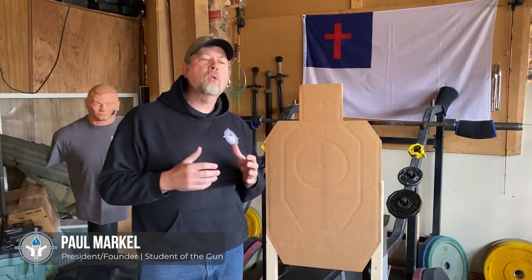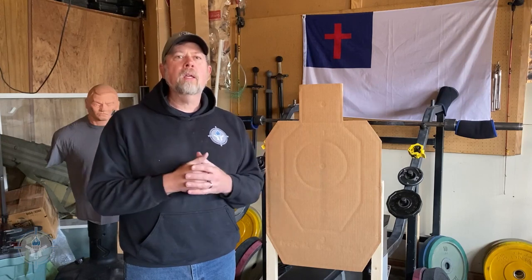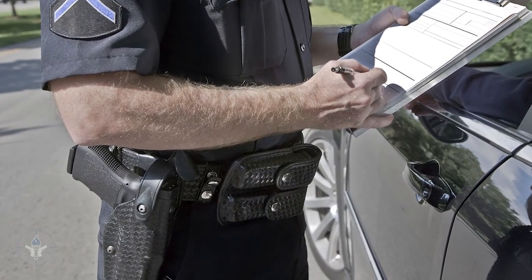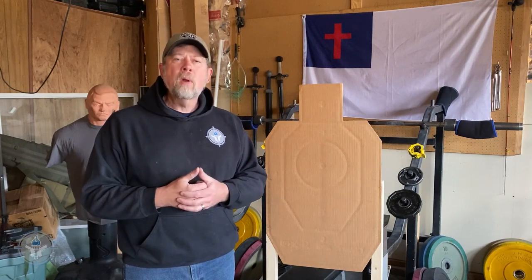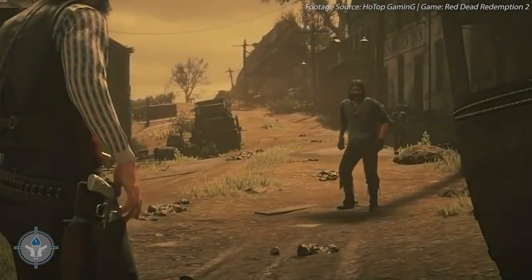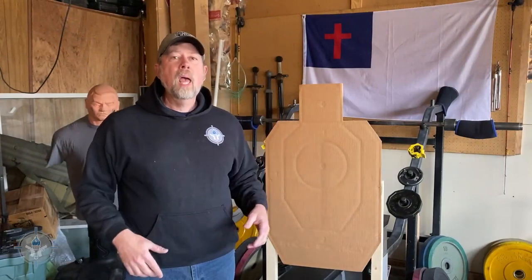Probably 20-some years ago I was introduced to the term 'thoracic triangle.' The instructor explained: handguns are relatively poor fight stoppers — we know this — but we carry them because they're convenient and we can't carry rifles everywhere. But if you're trying to stop a vicious, deadly human animal from hurting you or others, there are certain places we can put our bullets that'll be more effective than others.